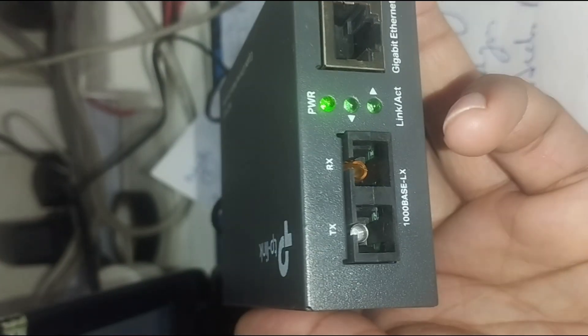3. PoE media converters — provides Power over Ethernet along with data conversion. 4. Industrial-grade converters — designed for harsh environments.